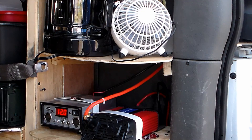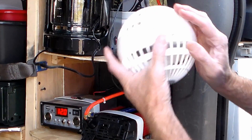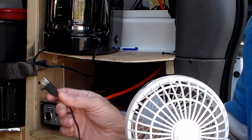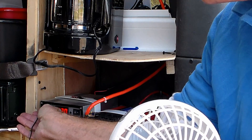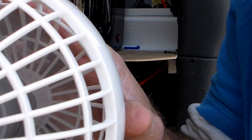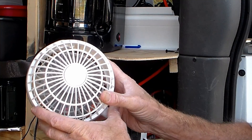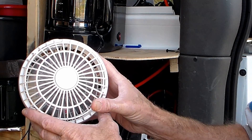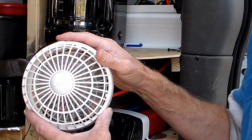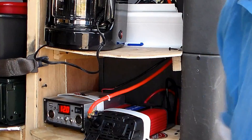During my travels I've picked up some things, like this little fan right here. It runs off a USB cord and plugs right into my inverter or the control box. It makes a tiny little breeze. When I was in Cape Hatteras and it was pretty warm — mid-80s — this was just enough to cool the van off and keep the sweat off you. It didn't help with flies and mosquitoes, but it kept you pretty cool.